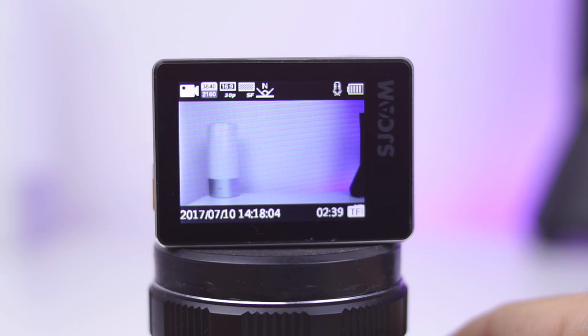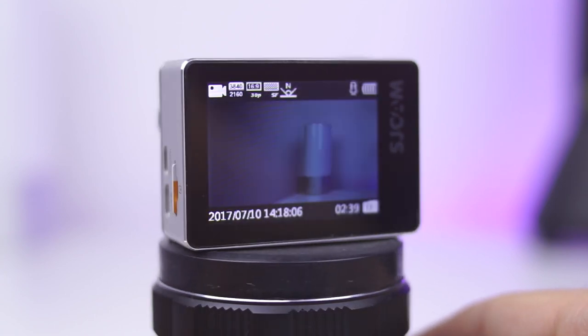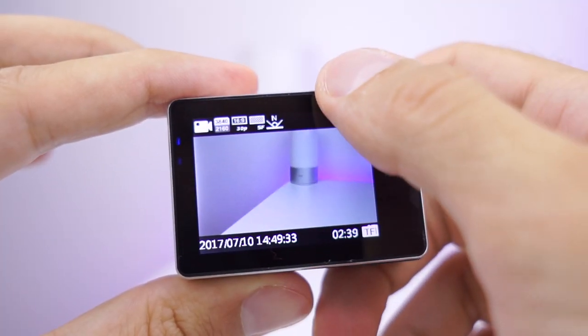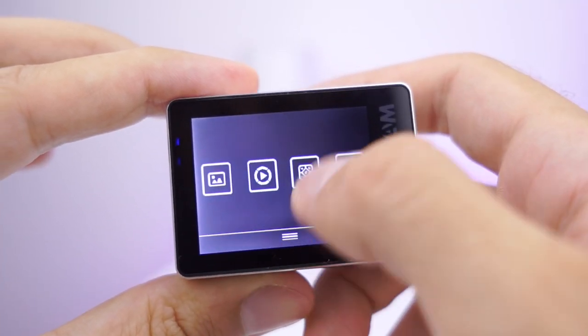The backside is occupied with a 2-inch touch screen. Viewing angles aren't so great, but the touch screen works okay. It could be more snappy and fluent.